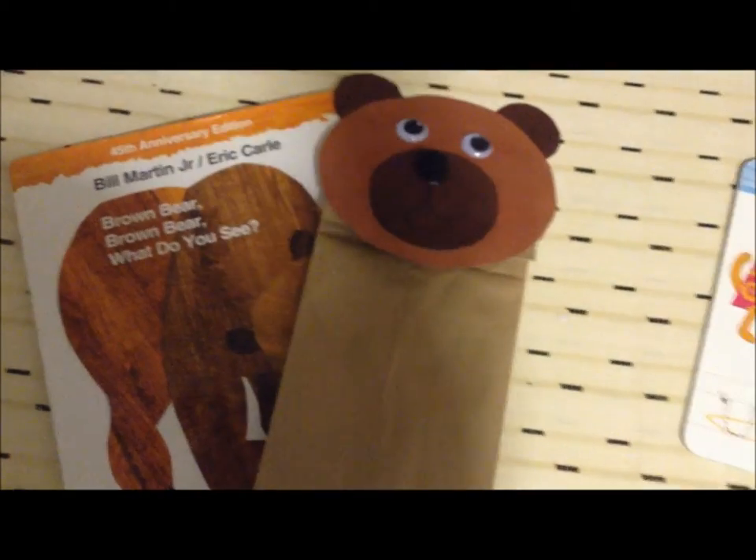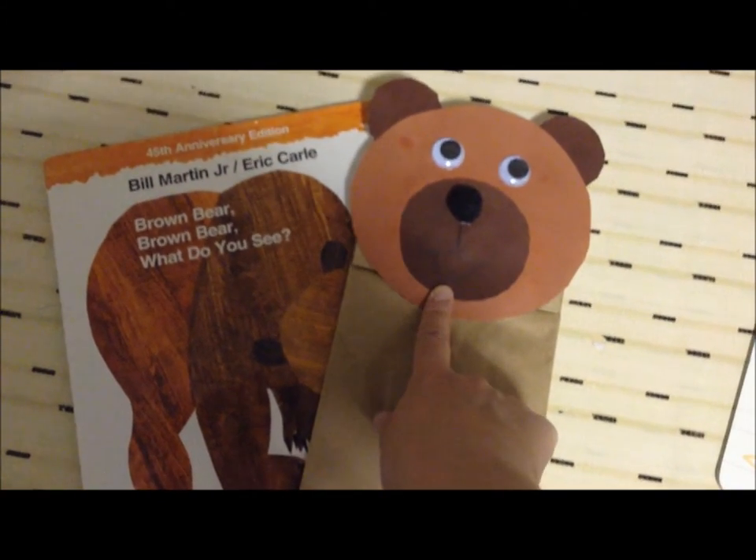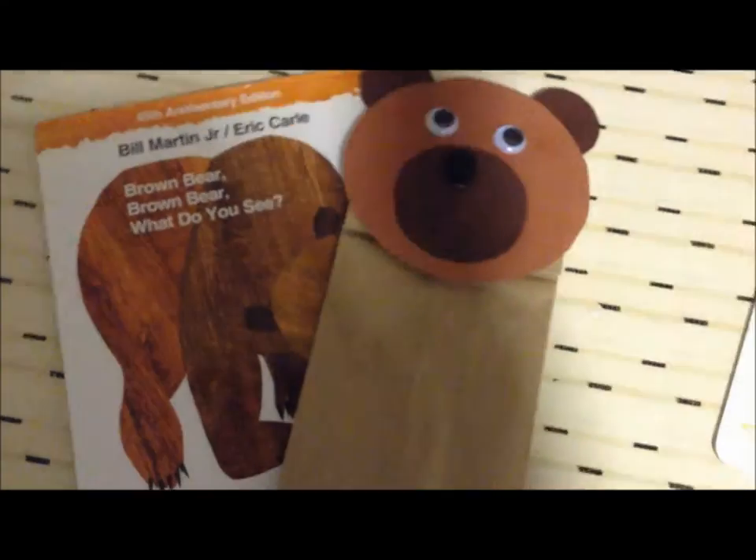Hey guys, it's Christine from Blooming Brilliant. Today we are going to do this craft inspired by Brown Bear, Brown Bear, What Do You See by Bill Martin Jr., illustrated by Eric Carle.